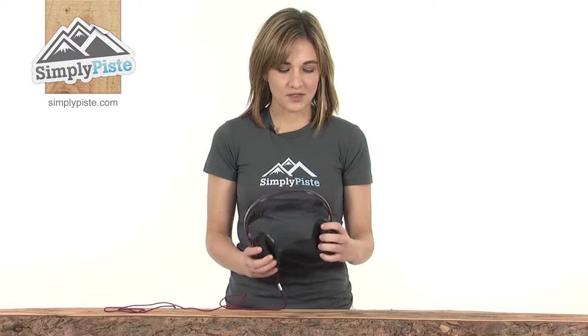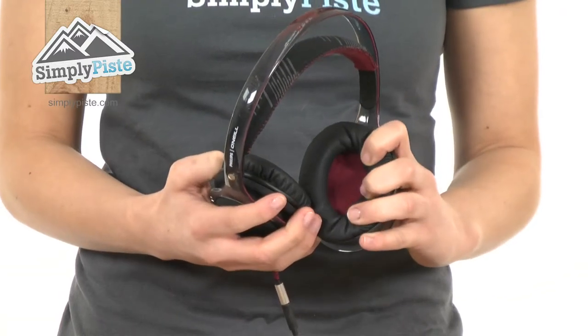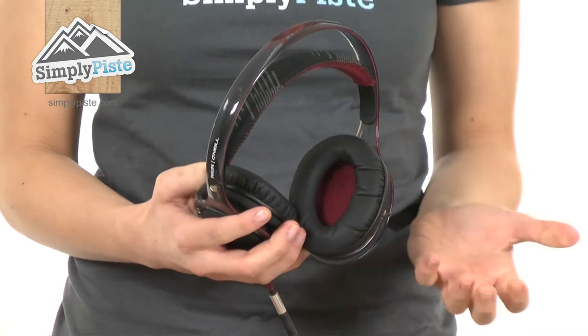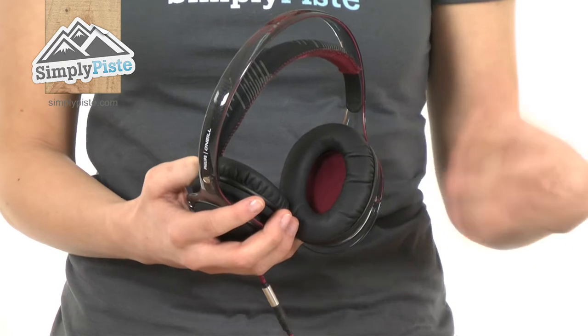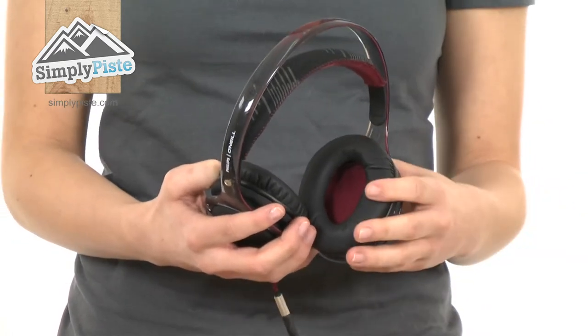Take a look at the actual headphones themselves — they have noise cancelling, incredibly soft padded ear cushions. Inside there's a 40 millimeter driver that will give you deep dynamic bass and brilliant sound.